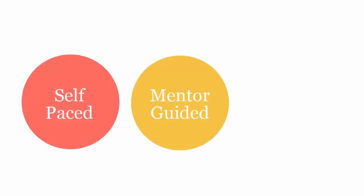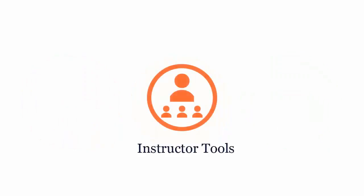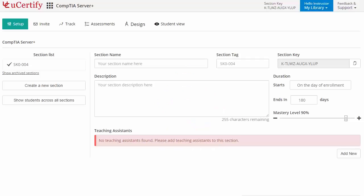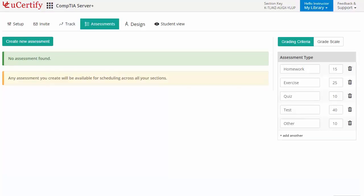Your UCertify course can be delivered as self-paced, mentor-guided, and instructor-led mode. UCertify provides a wide array of instructor tools to help instructors deliver better learning outcomes, such as creating sections to manage class effectively while keeping track of their performance at any step. Instructors can also create assessments for students to analyze the level of understanding in any particular topic.